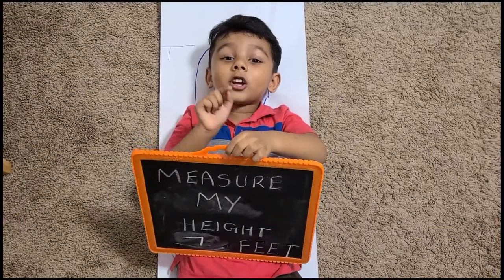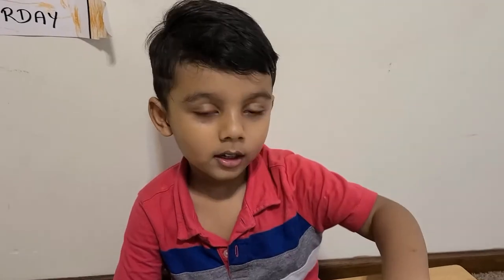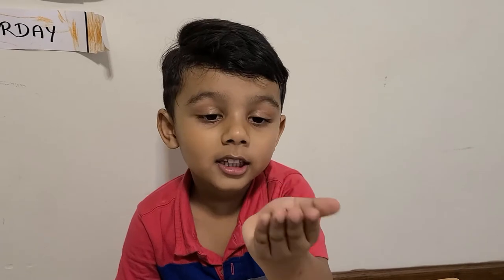How do you measure your height? Ten less than this penny.